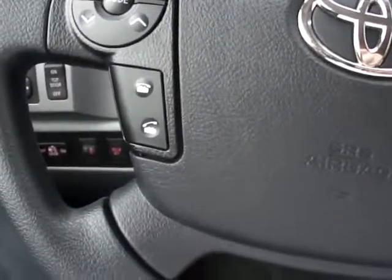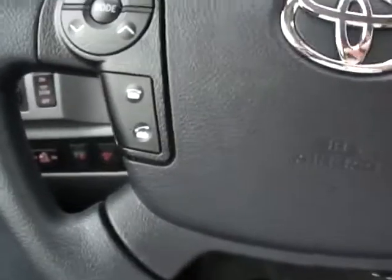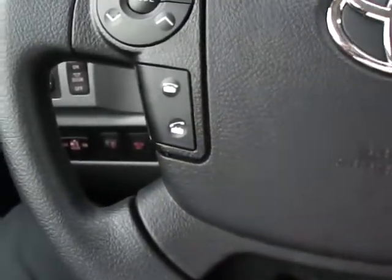Toyota Seidel here today talking about Bluetooth, phone book, and speed dial. The first thing you will need to do is make sure that your phone is paired. Second is hit the off hook button.